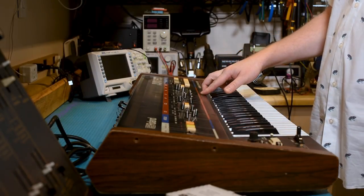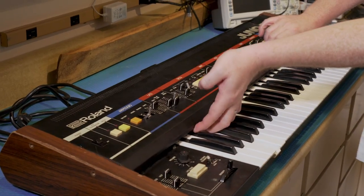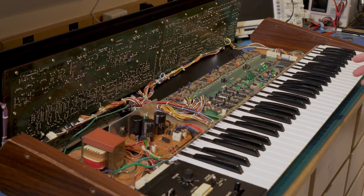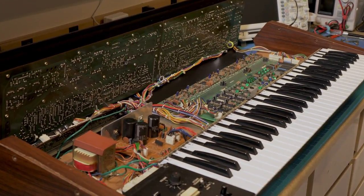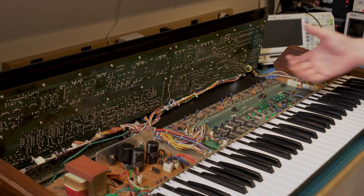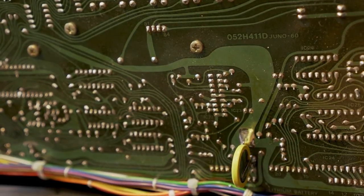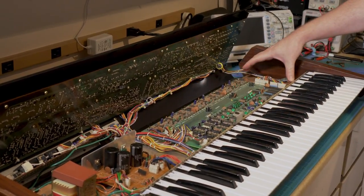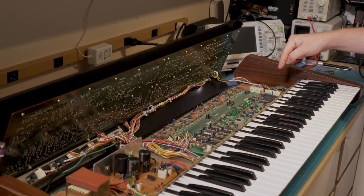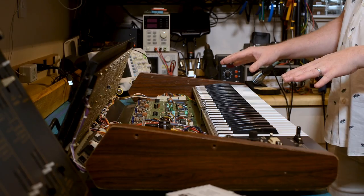The first thing we need to do is open it up. We've already removed the four screws — it's simply four screws, two on either side, and you can fold the hinged panel back. We wanted to show you the inside of this Juno 60 so you can compare it to the Juno 6. This DCB input is different; the Juno 6 didn't have that. This board here is the voice board — it's what synthesizes the audio, and this is the CPU we're going to need to remove.